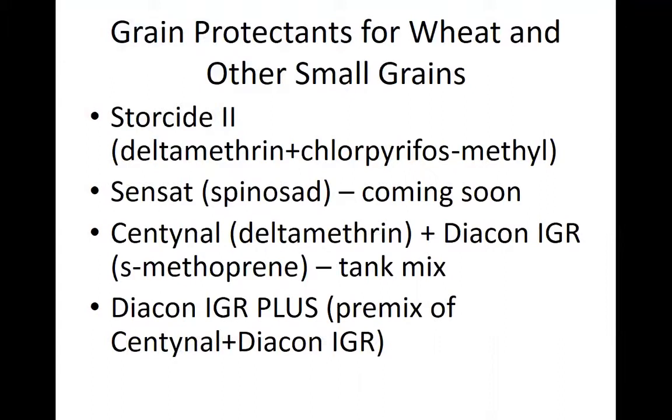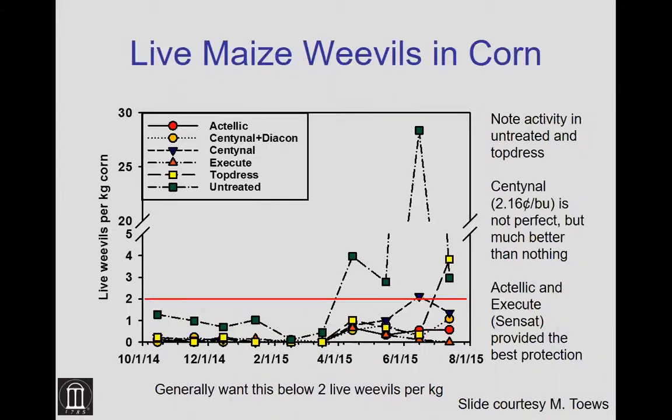We have several choices, including some new products this year. Storicide 2 — a combination of the pyrethroid deltamethrin and chlorpyrifos-methyl, which is an organophosphate — has been the standard for years. Sentinel, which is just the pyrethroid deltamethrin, was registered not too long ago. We recommend tank mixing it with an insect growth regulator called Diacon IGR. We now also have Diacon IGR Plus, which is a pre-mix of Sentinel and Diacon IGR already combined. Coming very soon is an insecticide called Sensat, with the active ingredient spinosad — it should start being sold this spring.